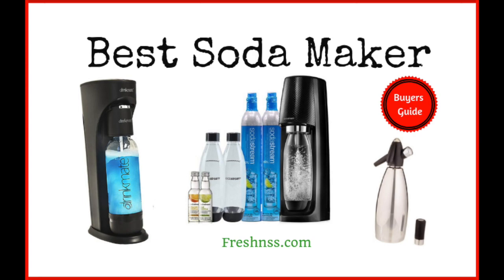This trend, which began with the popular SodaStream models and continued with excellent offerings from Drinkmate, KitchenAid, ISI, and many others, has introduced so many options to the market that it can be overwhelming to find the right fit for your family or co-workers. We've researched and discovered 14 top-rated soda makers as well as the 3 worst you may want to avoid, for thefreshness.com.